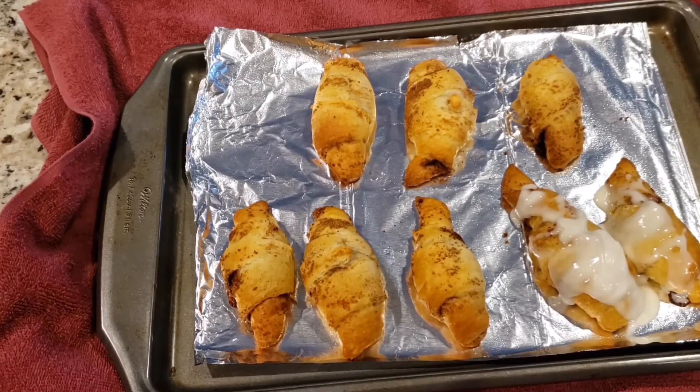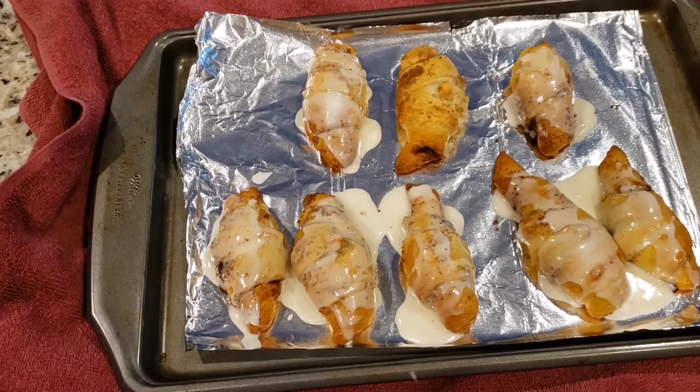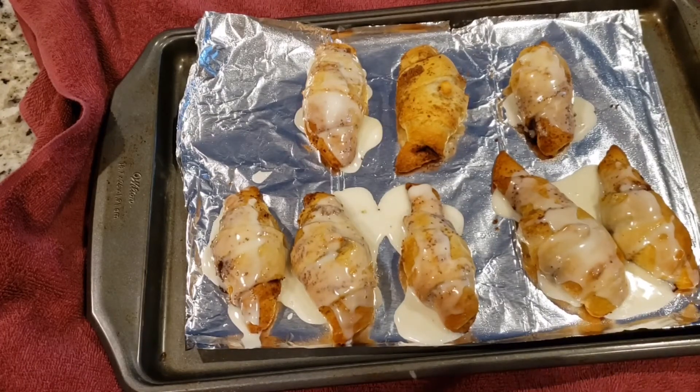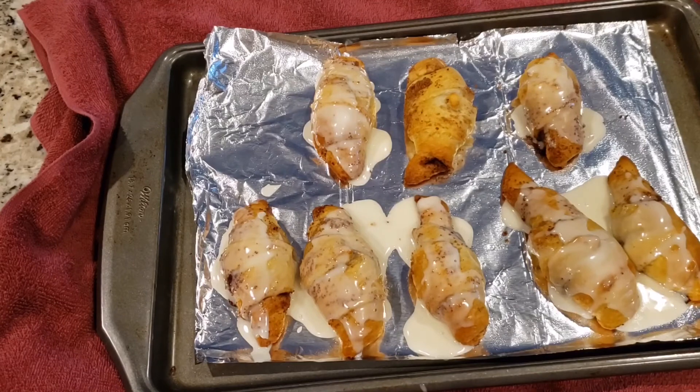Look how beautifully they turned out! I didn't put glaze on some because hubby doesn't like too much, so one with glaze and one without for him. This is it for this recipe — do try it and let me know how it turned out. It tastes really, really good especially when hot, and it makes a perfect breakfast.